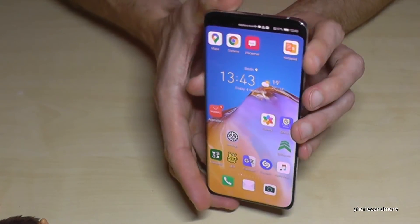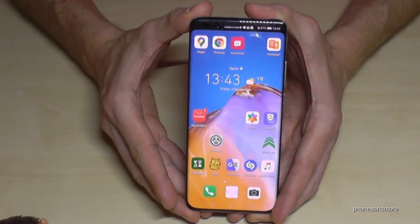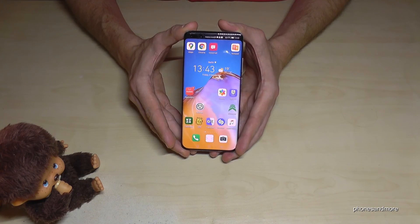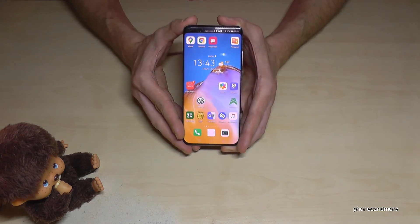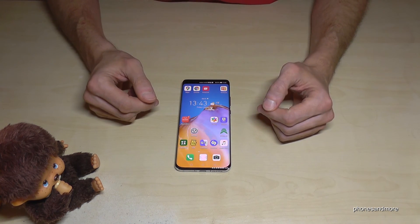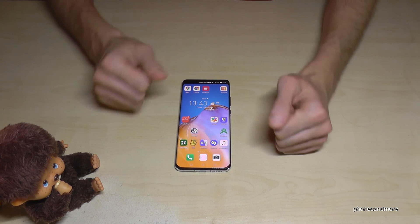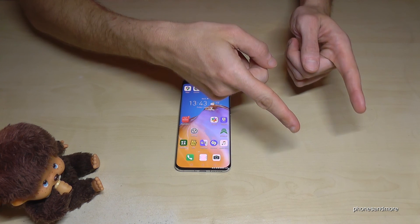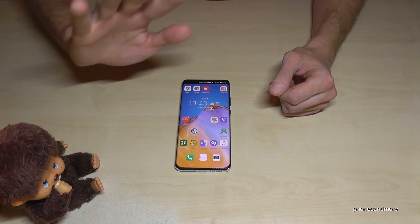I hope I could show you something new with this phone and explain how you can use the second space. They did it very well because it's very hidden. I hope I could help you with this video and answer your question. If you want, you can leave a comment or give a thumbs up — that would be very helpful. Thank you so much, check out my other videos, and maybe subscribe. I hope to see you again — ciao!